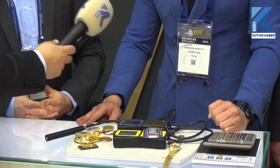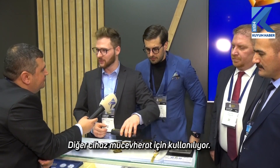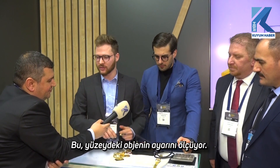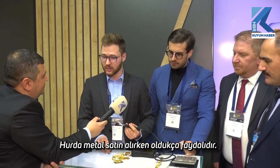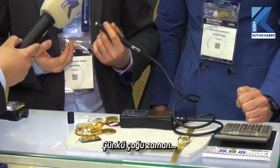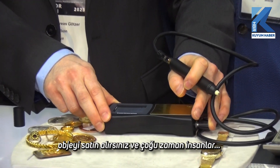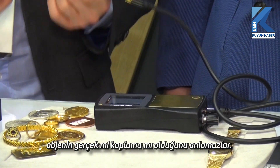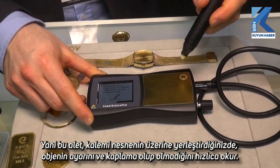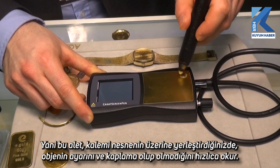The other device is used for jewelry especially, which is probably very interesting to you as well. This measures the karatage on the surface of the object, which is very useful for buying scrap metals. Because a lot of times you get an object and some people don't even know themselves if it's genuine or just plated. So this can help you with that and gives you a quick reading of the karatage.